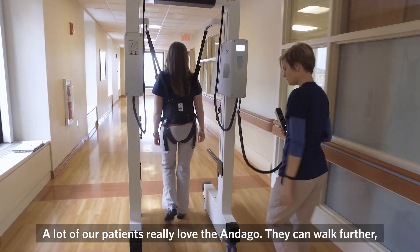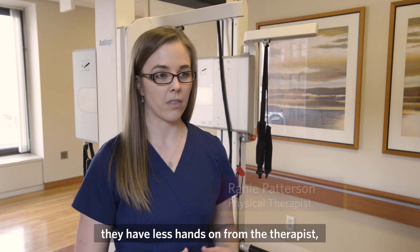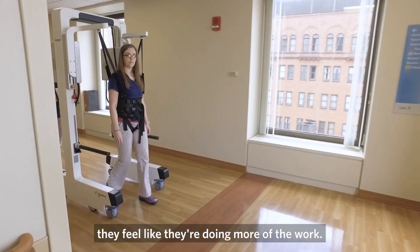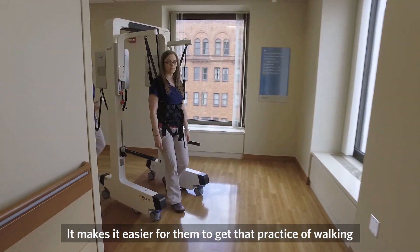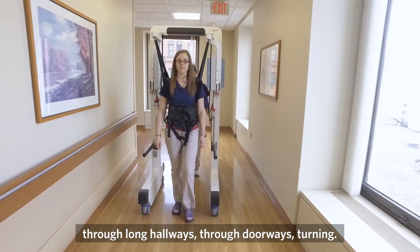A lot of our patients really love the Ondago. They can walk further, they have less hands-on from the therapist, they feel like they're doing more of the work. It makes it easier for them to get that practice of walking through long hallways, through doorways, and turning.